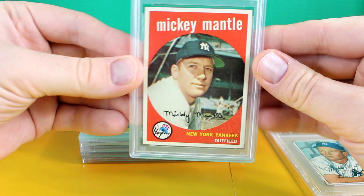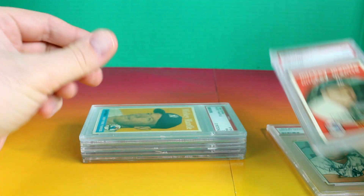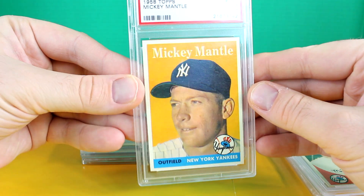Then there's a 59 Topps. This one is really well centered — it's a PSA 7. And we have another 7, this is a 58 Topps. Again, really well centered.